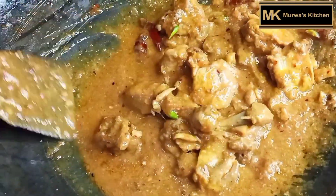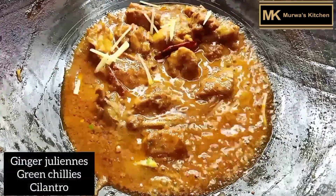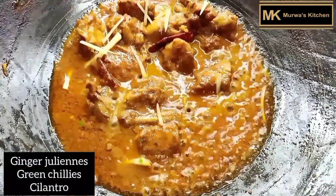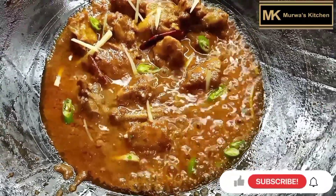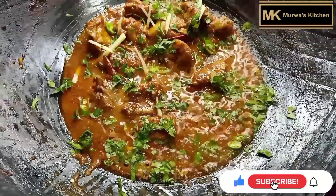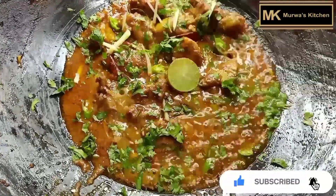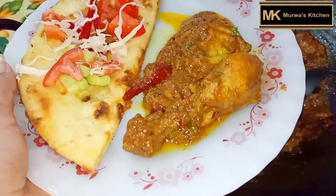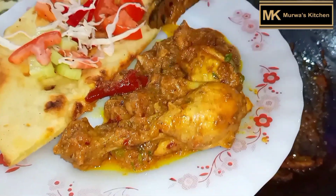Now you can see the curry is almost ready. You can see the oil has come up to the surface because it has slowed down — this is how it is made. It is made with chicken. You can serve it with naan and salad. You can see how delicious it looks.